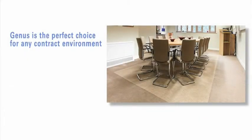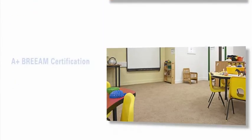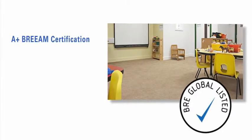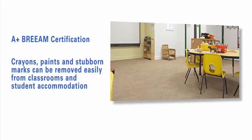Genus really is the perfect choice for any contract environment. In commercial office interiors, it can be used in main office and vending areas — places where tea and coffee spills can easily be removed. It's got A-plus BREEAM certification and is ideal for use in schools. Children's crayons, paints, and other stubborn marks are all removable.